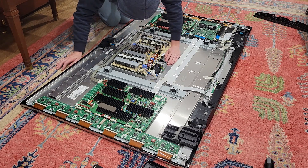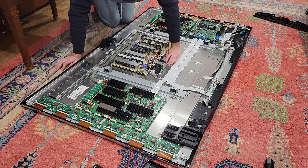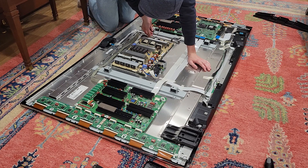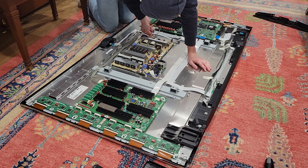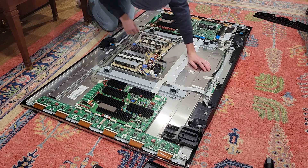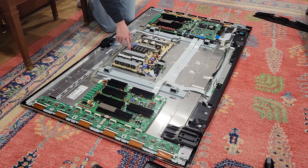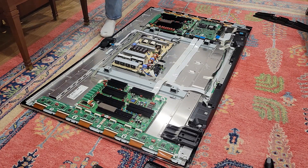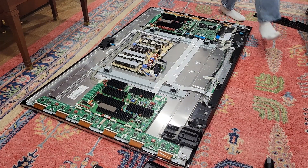Nothing appears wrong just looking at it. There we go. The problems I've heard are with these power supply boards, which eventually just go bad. So I'm going to unscrew this thing.